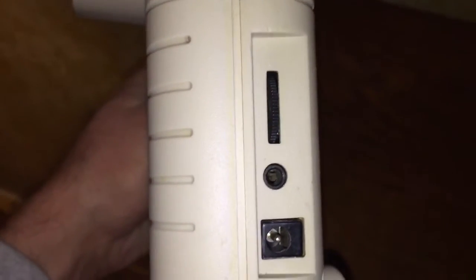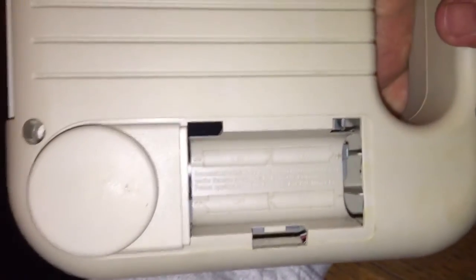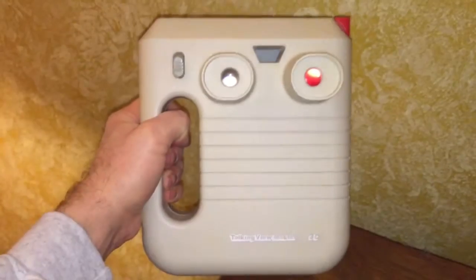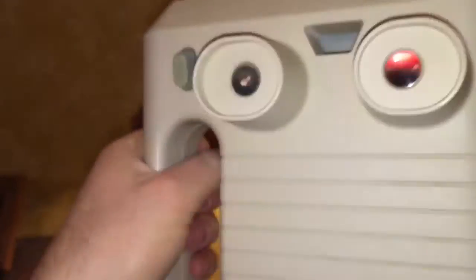On the side of the unit you'll see a volume control, a headphone jack, and a 6 volt DC input. On the back, you have a place for four AA batteries. And as you can see, my hand is very nicely holding on to this amazing handle that really brings the experience together. On the back, there's also a little window that allows light to come in so that you can actually see the objects you are looking at.